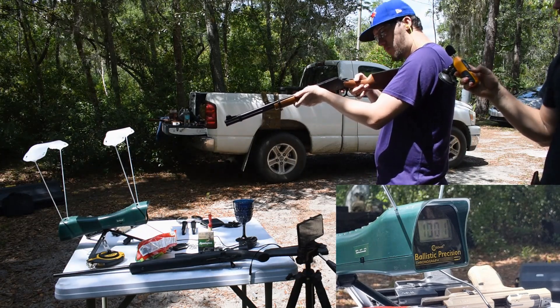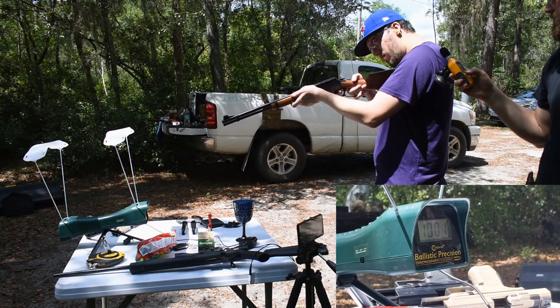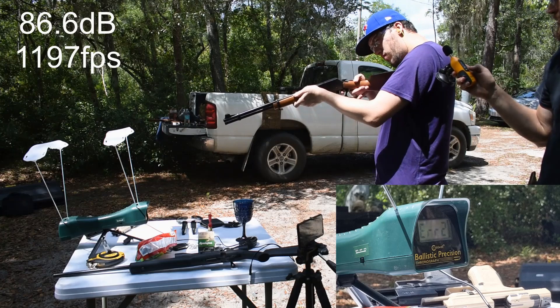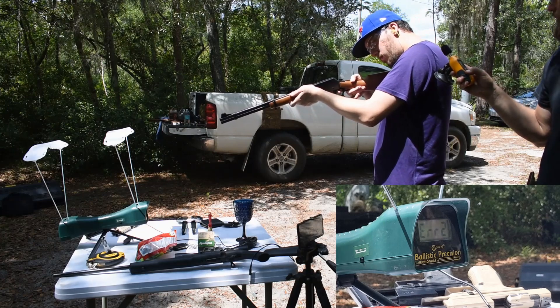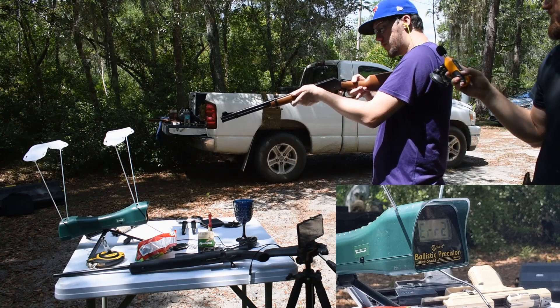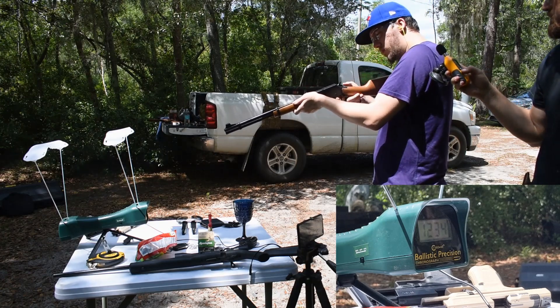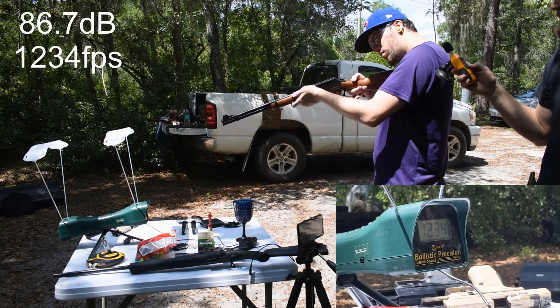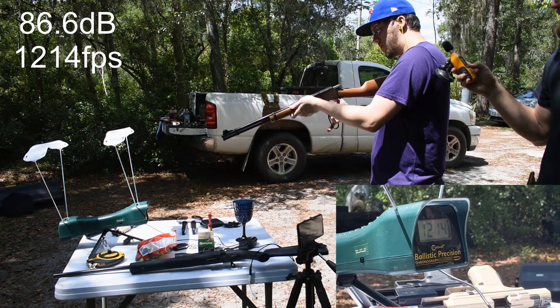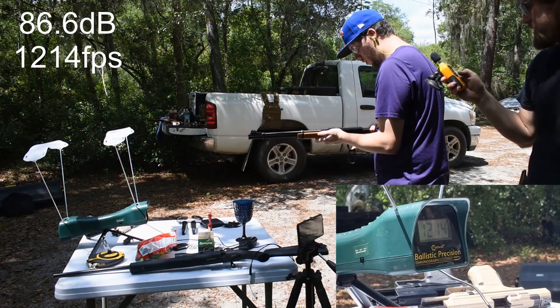Shot four, soft point: 86.6. Shot five, standard: 86.7. Shot six, standard: 86.6. Oh, that is very consistent.